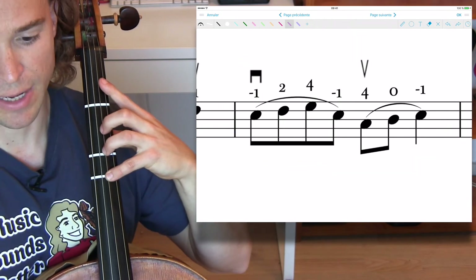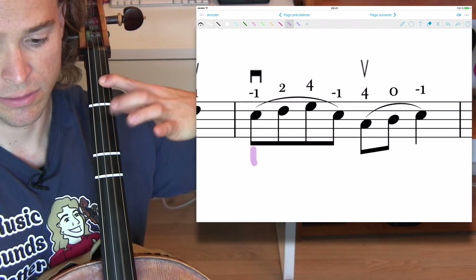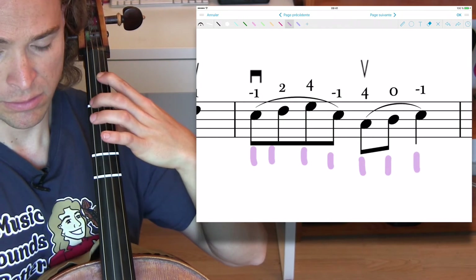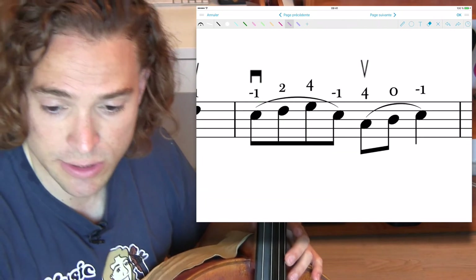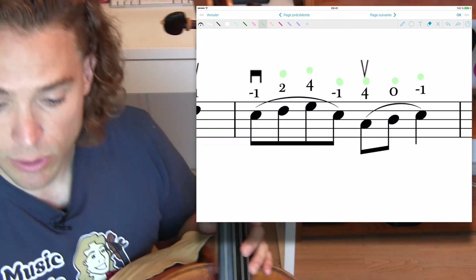Once you're able to do that, if you just want to start practicing that one section before you start the song, put your tuner in front of you and look for all those green lights. Make sure you're staying green. Just check the notes — that's all you really have to work on.